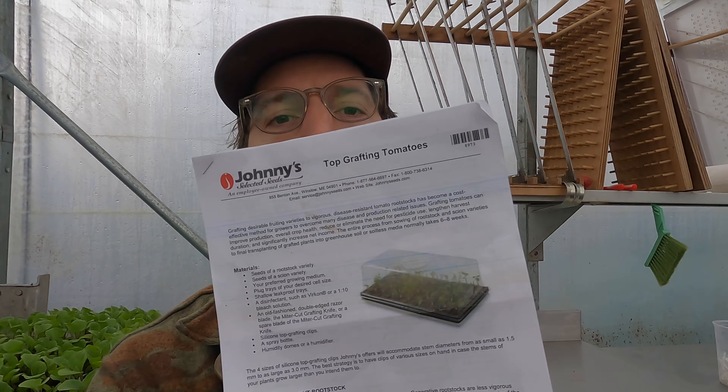If we're talking about grafting, a good place to start is where we started — just ordering our seeds through Johnny's. They'll give you this sort of informational packet about top grafting tomatoes, and it's got a lot of the details that you'll need. If you had nothing else but this, you'd have pretty good success, I think.